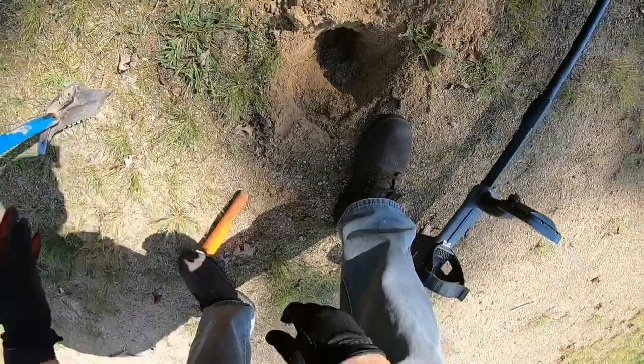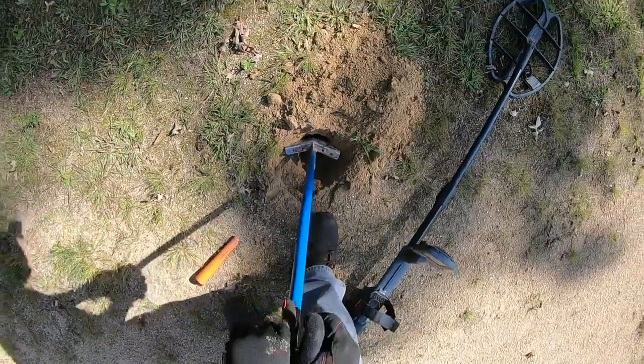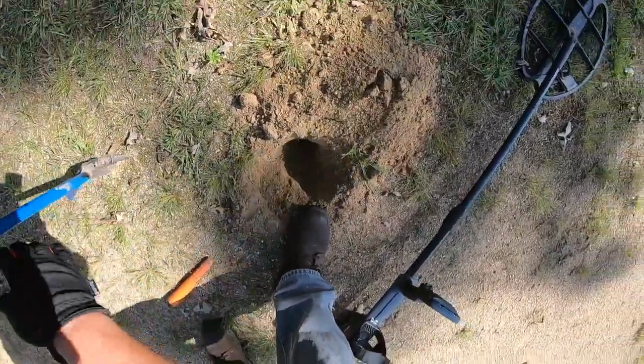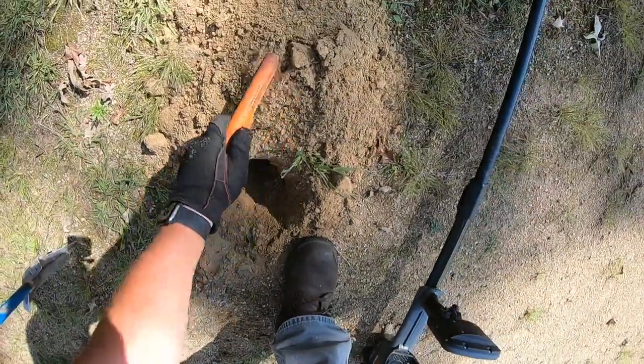It's right on it and the pinpointer is all the way in the hole, so that definitely matches. Hopefully I'm going to come away with a coin, not something big. It's out.